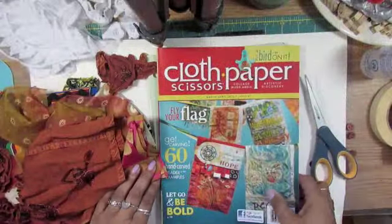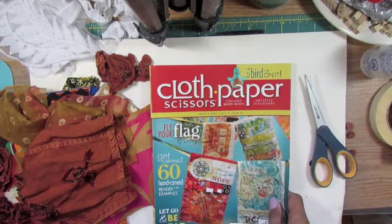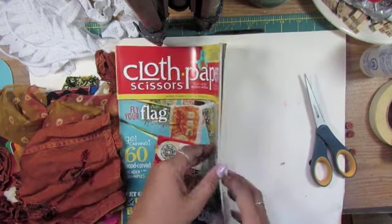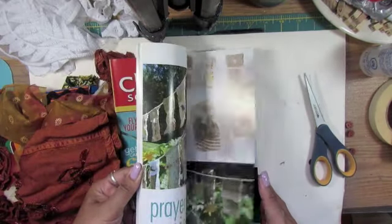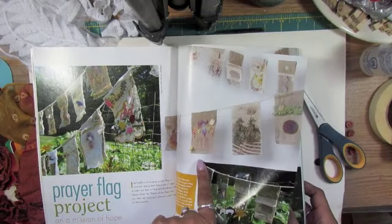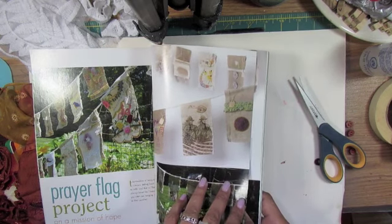I got my inspiration from this Cloth Paper Scissors magazine right here — it says fly your flag. And on page 62 it tells us all about how to make your prayer flags. The first thing — look at the different materials. They've got soldiers on there; I guess that would be for US events. That's very pretty.